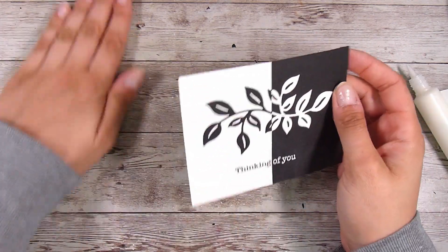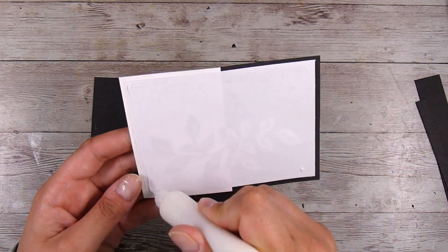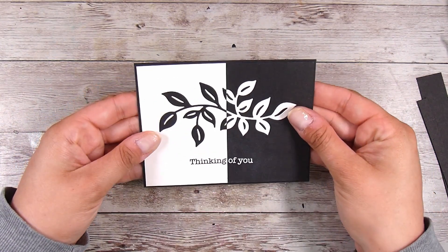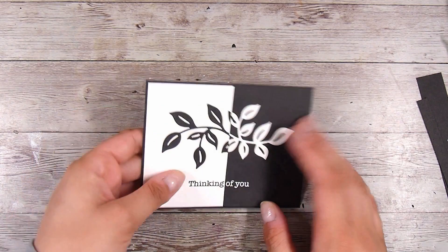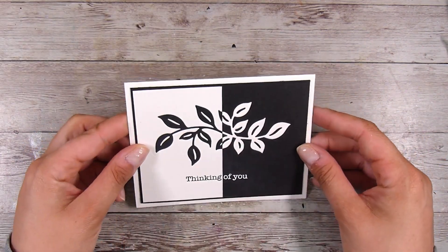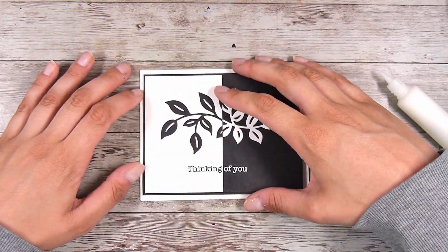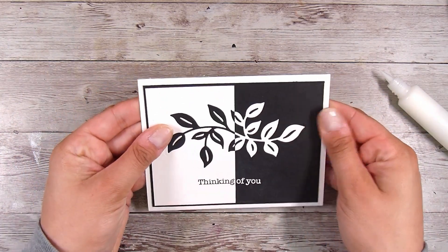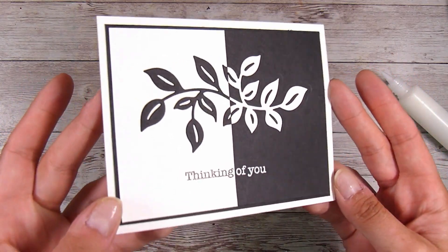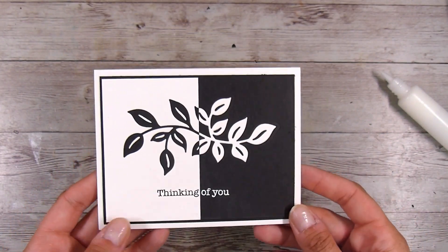When I put this against my card base, I felt something was missing — it was a little too plain. So I found a piece of matte black cardstock — the same cardstock I used for the right-hand side — and I'm going to add that as a mat. I think this really brings it together, especially when I put it down onto the white card base. Sometimes those little extra touches can make a big difference. I add my liquid glue, and then this card is very, very simple but all finished. I love the look of it — very clean.